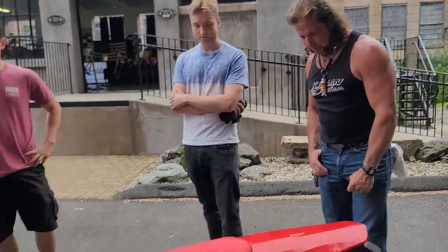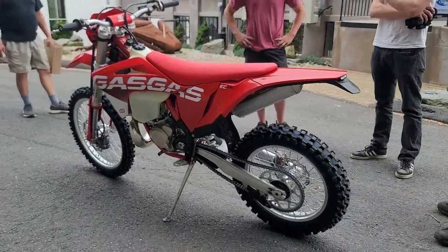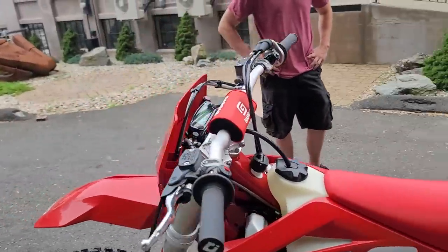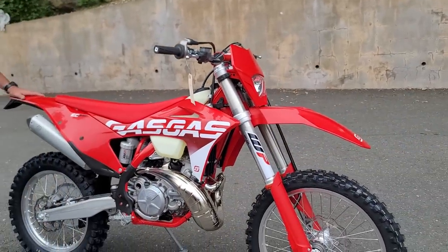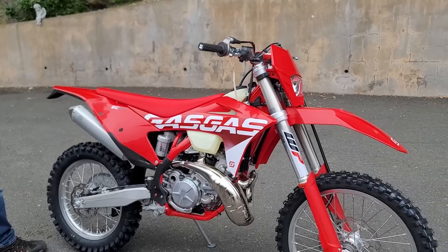You've got the 18-inch Dunlop Geomax tires on it, heavy-duty chain and sprockets. Should be trouble-free for years of use. And if you ever want to — let's say you've got a couple hundred hours and you cartwheel it a couple times in the woods — you can buy the whole plastics package, front and rear fender, and recondition the entire cosmetics of the bike for under 200 bucks. The prices for parts are pretty reasonable.